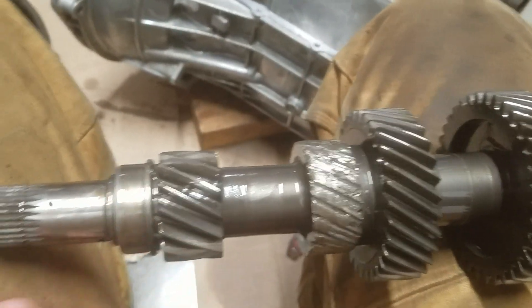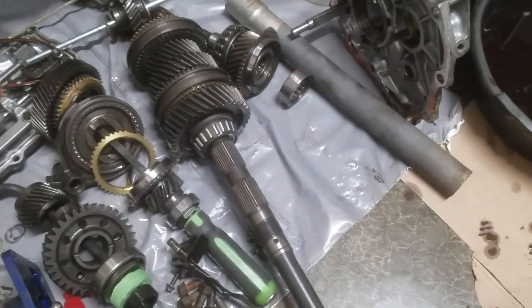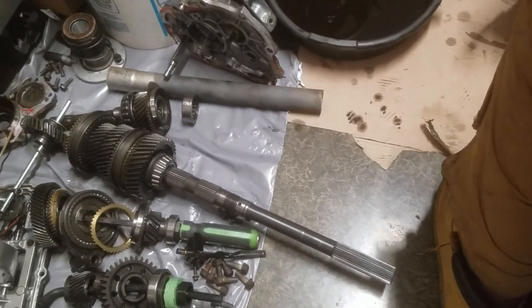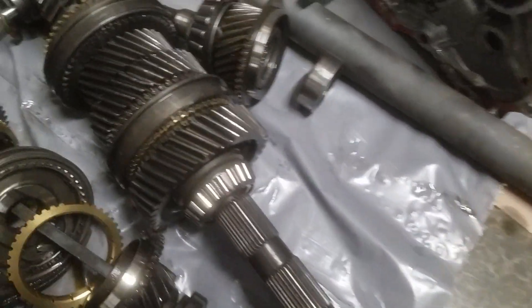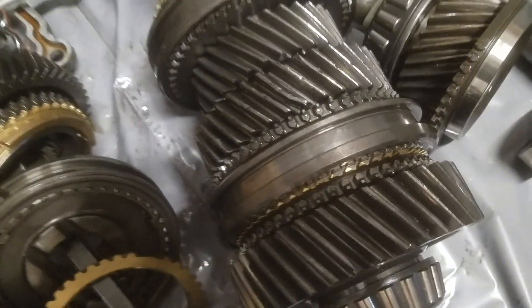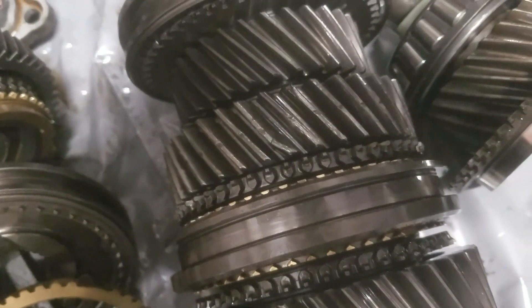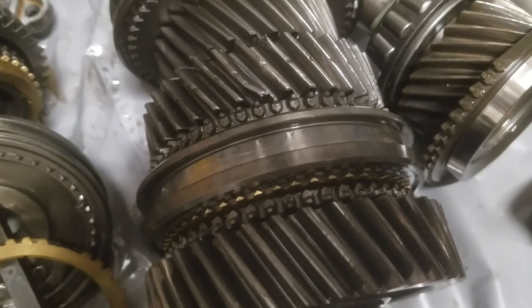As you would expect, the opposing gear has got some damage and it's on that shaft. This big long one would run right on top of it, and that is second gear. You can see one of the teeth is bent and it's just got some general damage on it.